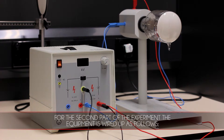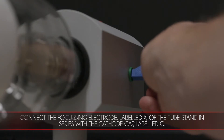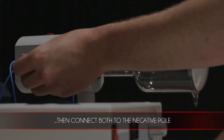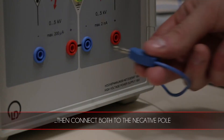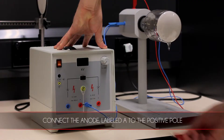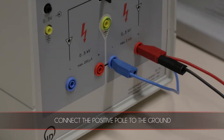For the second part of the experiment, the equipment is wired up as follows. Connect the focusing electrode labelled X of the tube stand in series with the cathode cap labelled C, then connect both to the negative pole. Connect the anode labelled A to the positive pole and connect the positive pole to the ground.